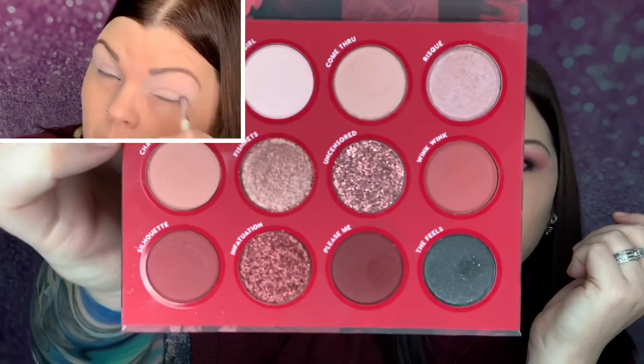Fishnets kind of looks like it would be a goldish color in the pan, but when I put it on it turned almost the same color as what I had above it. So I went back in with Risqué to make it a little bit lighter. Then I just went underneath with a little bit of Please Me and a little bit of Wink Wink on the lower lash. And that is how I created this look.